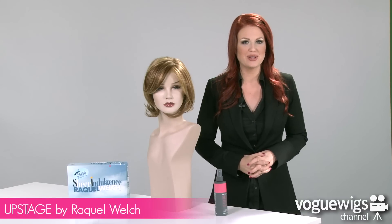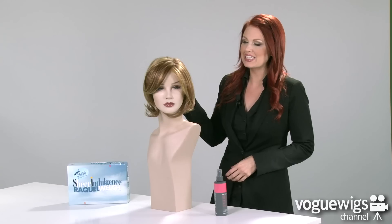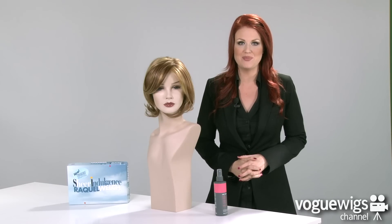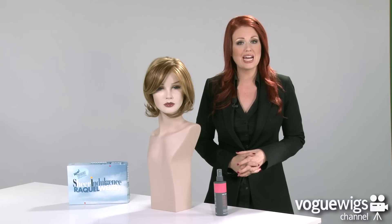Hi ladies, today we're going to be talking about the Upstage by Raquel Welch. I've already taken this wig out of its box to show you exactly what to expect when you receive it. The color I have here is our best-selling shade for this wig, which is RL 2925.